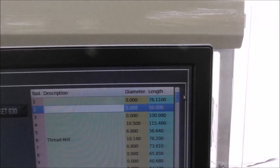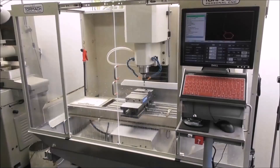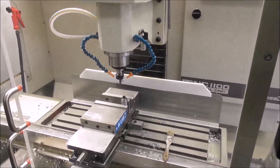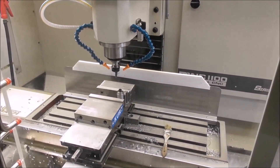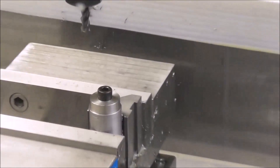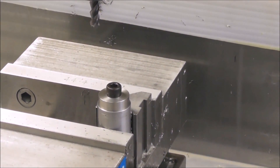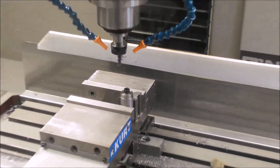So that's 76.11 effective length, and we just enter that into the tool table here — tool number one, 76.11. Alright, let's run a part. It's stainless steel and it's only held in fairly lightly with a little cap screw, so I'm not going to be taking big cuts — I'll set it very gently.